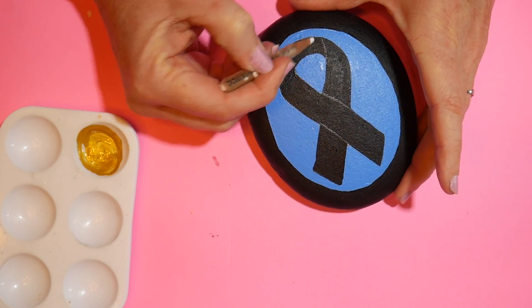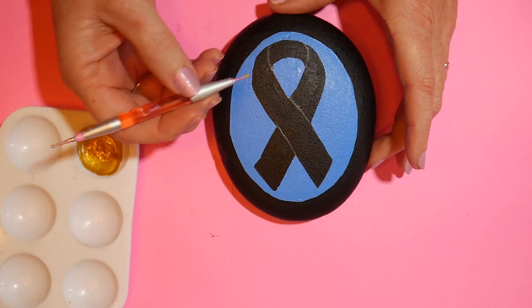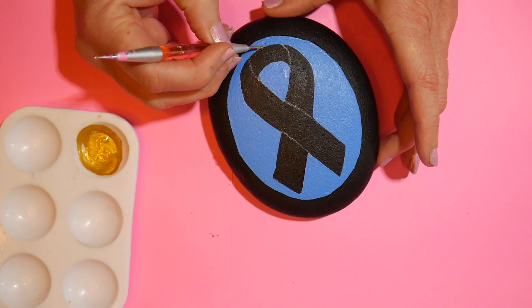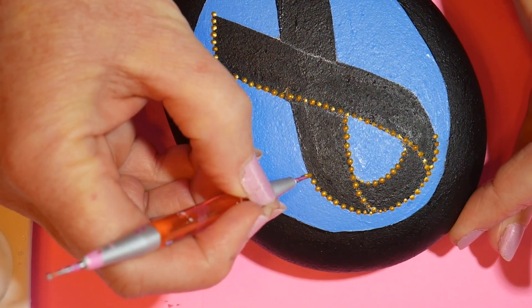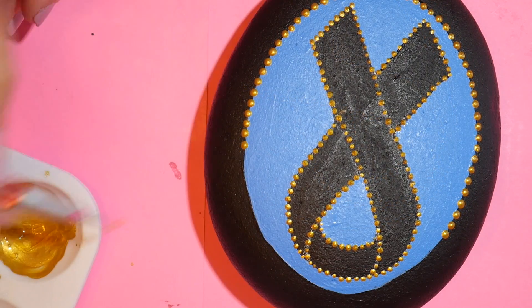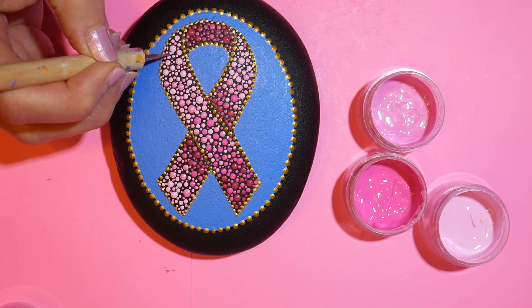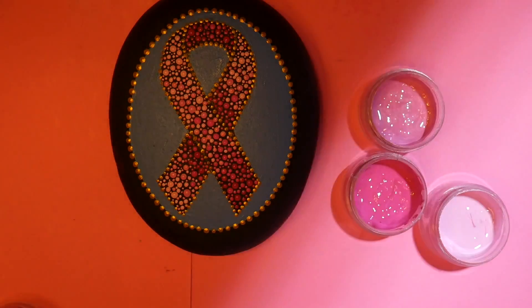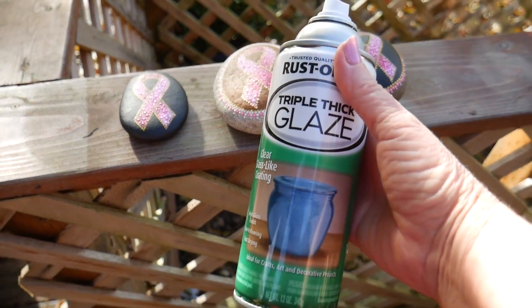Once it was dry I added my guidelines, making sure I've got the 3D effect, then outlined in gold as before. The reason I use gold instead of silver is there's more contrast between the pink and gold, giving a better outline. I dotted that in just like before and filled in with pink — you can see there's a nice contrast between the pink and blue. While that was drying, the earlier stones had already sat overnight, so I did a finishing spray with the Rust-Oleum Triple Thick Triple Gloss.